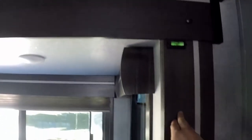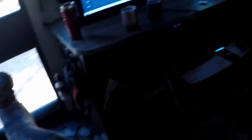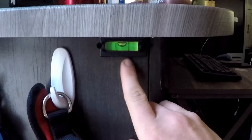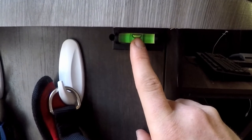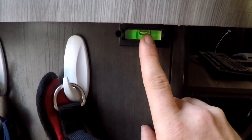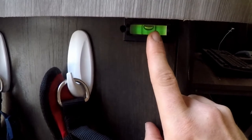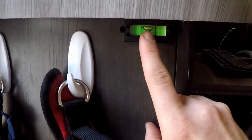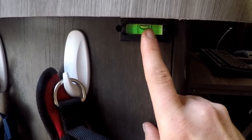This leveler is on our slide-out — the front of the RV is over there and the back is over there — so it tells us front-to-back levelness. Over here is our other leveler that tells us left to right. When you have it leveled, it should actually be just a little bit high on the slide-out side, because once the slide-out comes out it's going to weigh that side down and bring the bubble right into the middle. So have the bubble just a little bit towards the side that your slide-out is on, if you only have one slide-out.